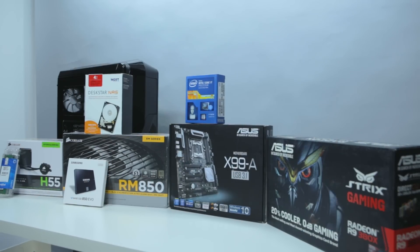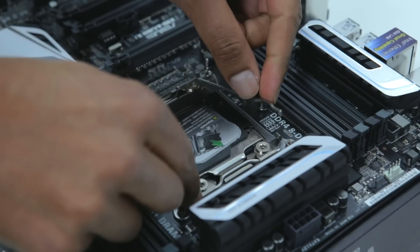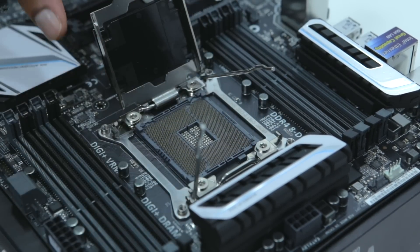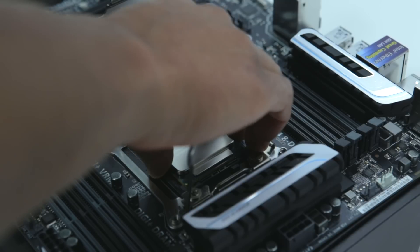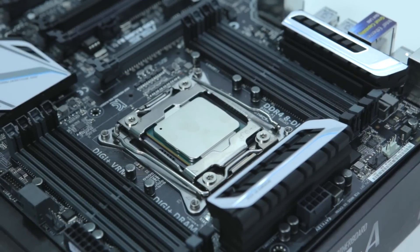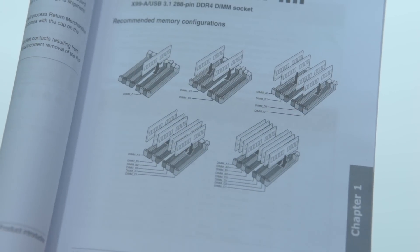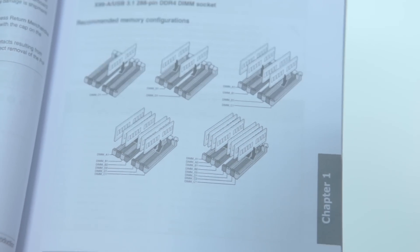And now it's time to build the PC. First, we're going to get out our motherboard and place it on top of the box. Next, we'll unlatch the CPU socket cover and get ready for our CPU. The CPU has a little triangle in one corner, so we want to make sure we line that up with a triangle on the motherboard and drop it in pretty easily. Then the latch should close and easily secure the CPU. Next, we'll install our RAM, but first we'll check our motherboard manual to see the best configuration for our two sticks. Here we see that the sticks should go in slots B1 and D1.